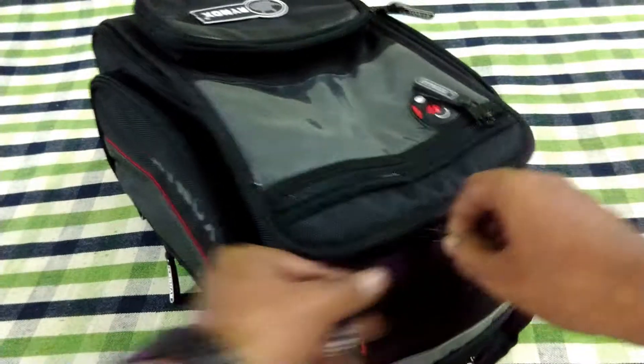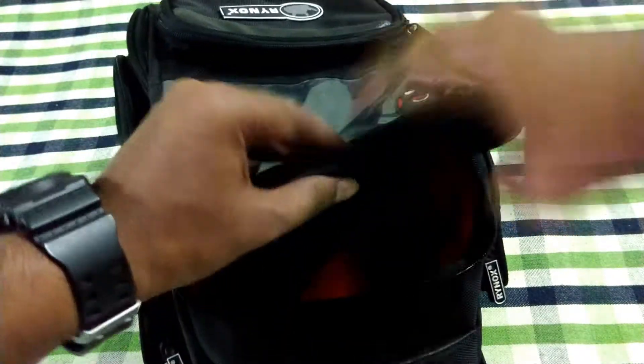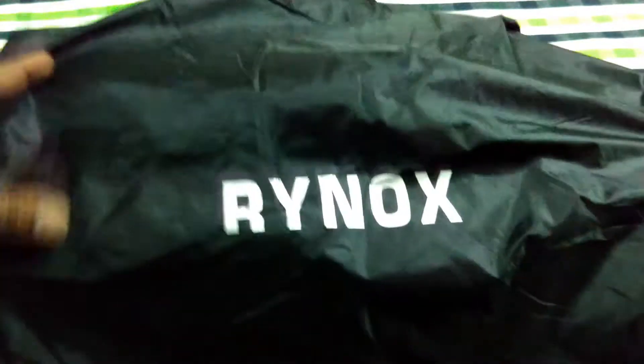Once you open the bag, the very first thing you'll notice inside is a nice rain cover or rain protector for the bag, which seems to be of very good quality with the Rhinox logo on it. And trust me guys, it is made of a very good quality material which will definitely protect your goods or clothes from rain.